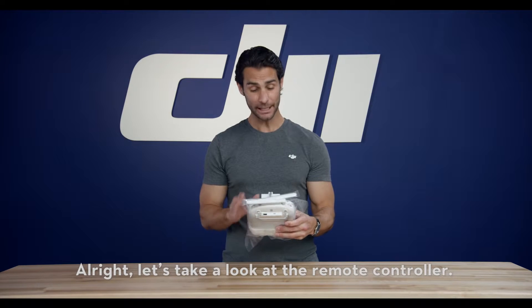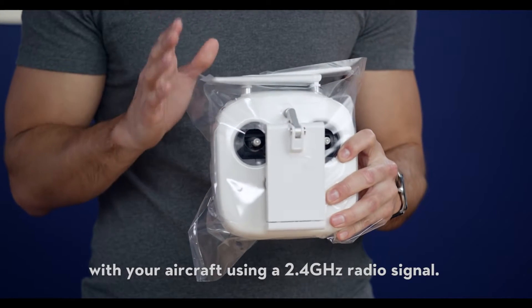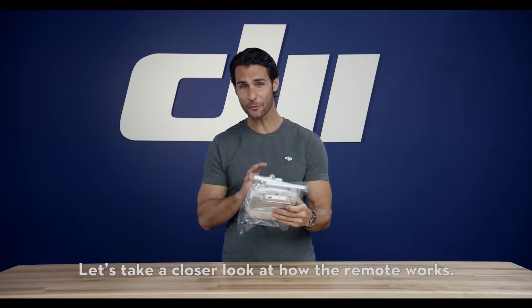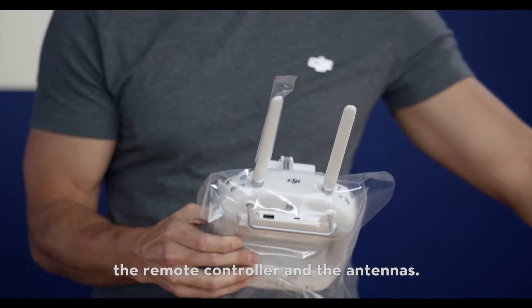Alright, let's take a look at the remote controller. The included remote communicates with your aircraft using a 2.4 GHz radio signal. First, remove the protective wrapping from the remote controller and the antennas.